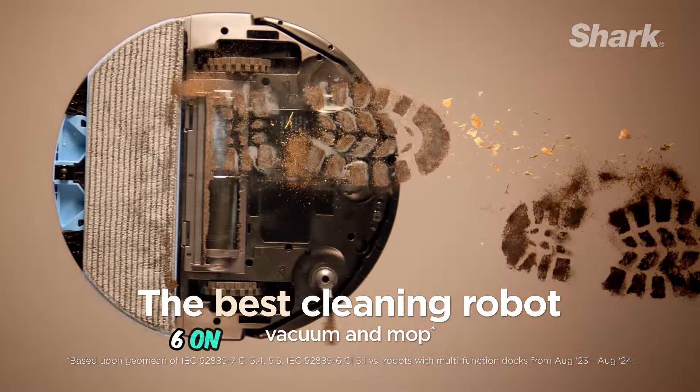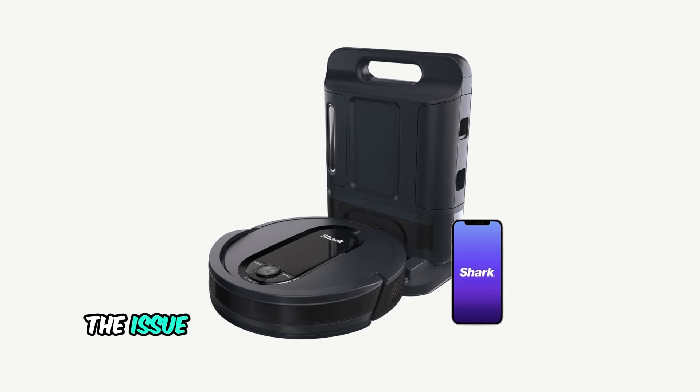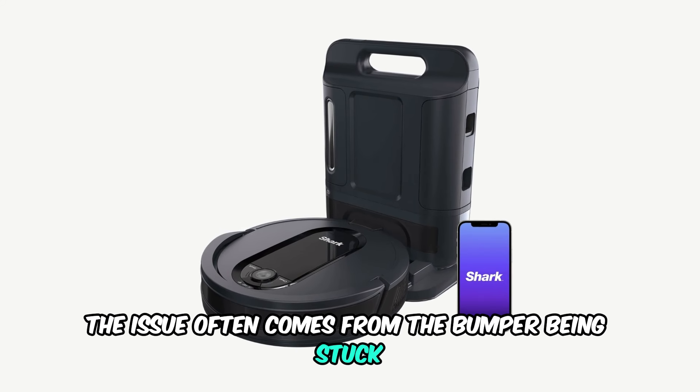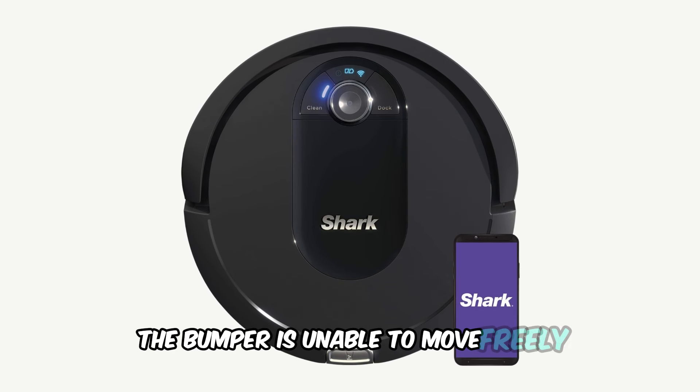If you're dealing with Error 6 on your Shark Robot vacuum, this guide will help you fix it. The issue often comes from the bumper being stuck or not moving properly. Error 6 usually happens when the bumper is unable to move freely.